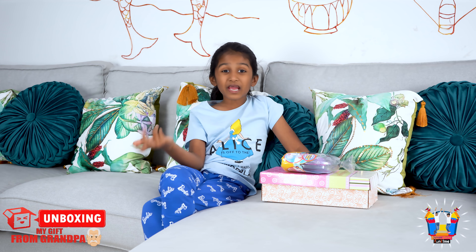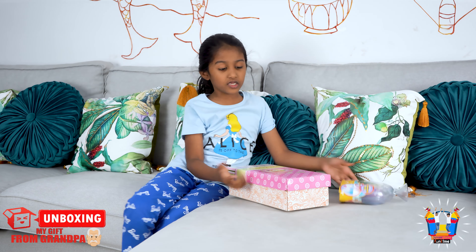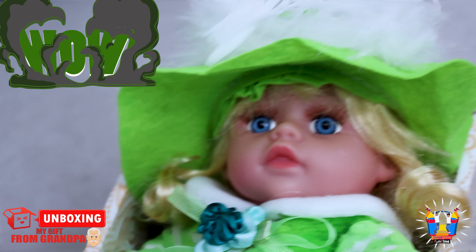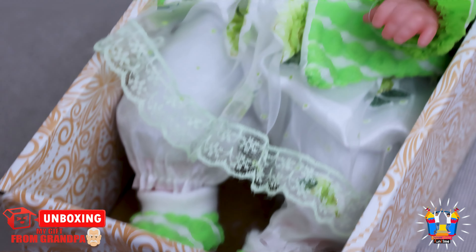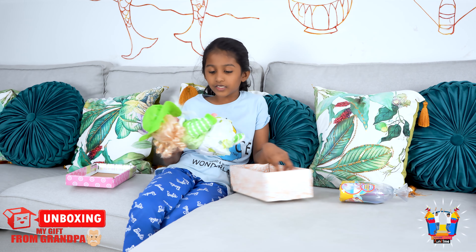Hi guys, today I got two presents from my grandpa, so I thought I could show you. Let's go with the bigger one. Wow, oh my god, it's a doll! I've got so many dolls.